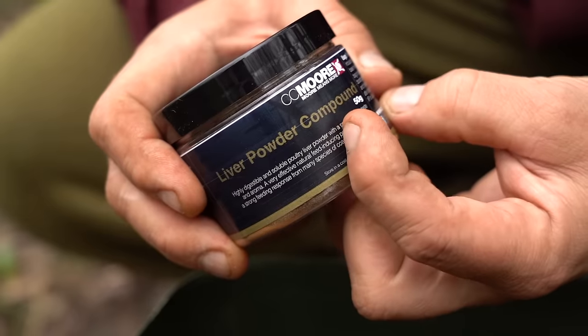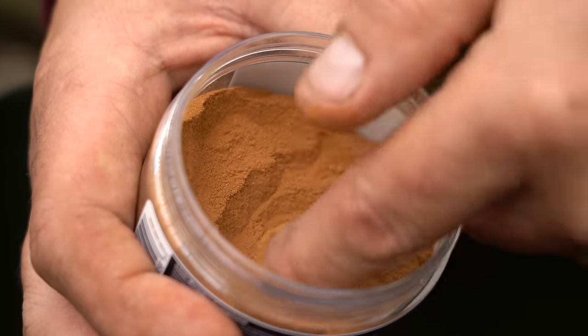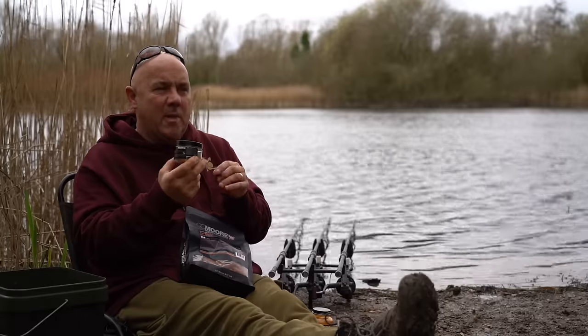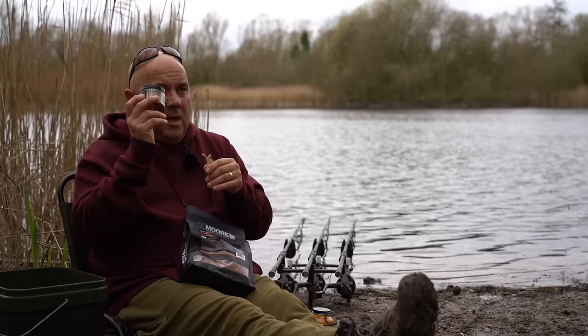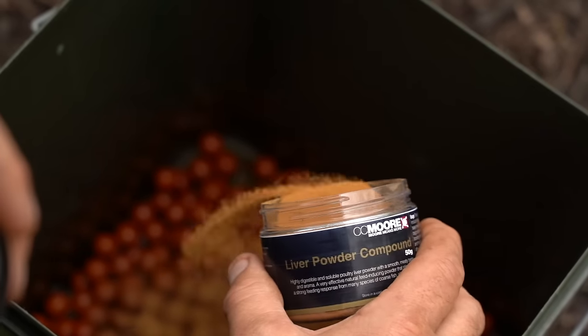You can use GLM; I like Liver Compound Powder. Fish need it, they like it, but they need it in their diet any time of year, but especially when those colder temperatures are transitioning to the warmer temperatures in spring. You only need a small little pot, which will do you your whole kilo.